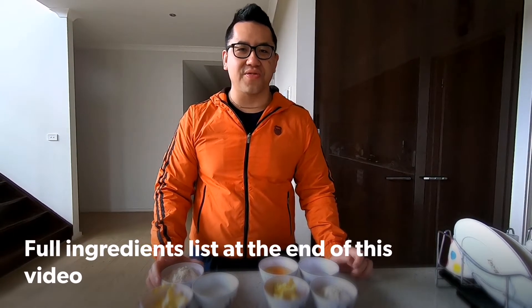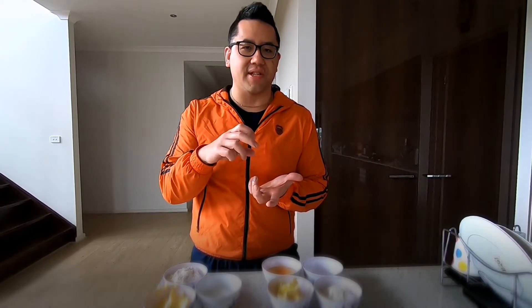Hi everyone, today we're making Chu O Krak Lin. Basically it's a cream puff with a cookie dough on top. To give it that crispy texture, we're going to be adding some pandan colouring to make it nice and green.